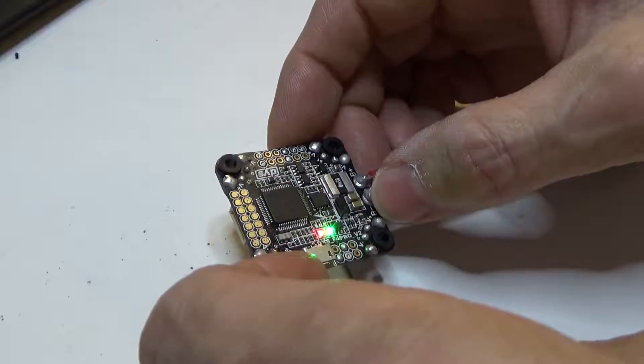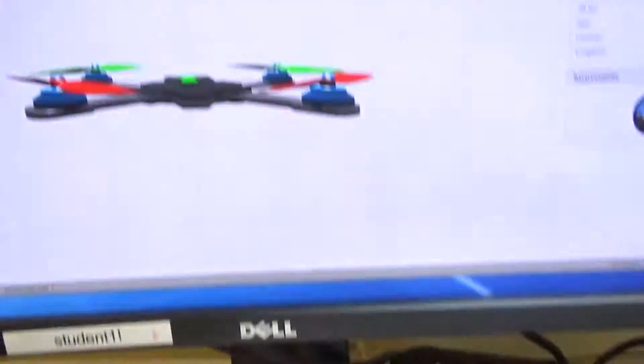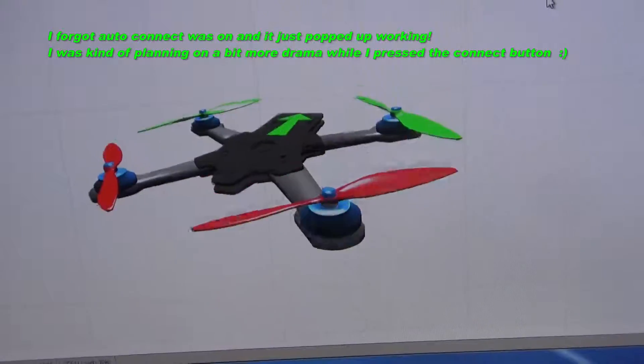We have lights — holy crap, there it is! That's it. Job done.